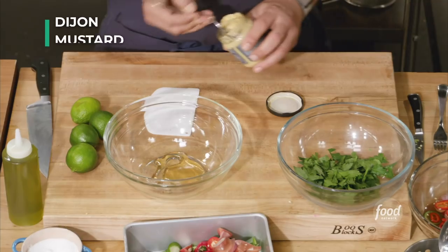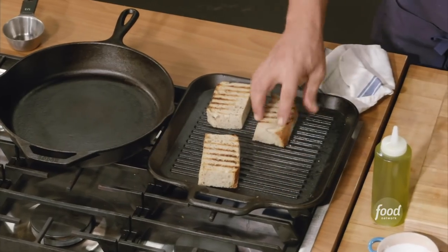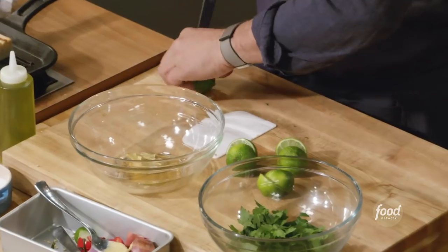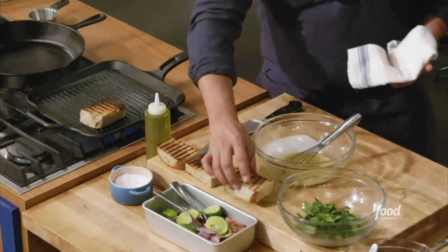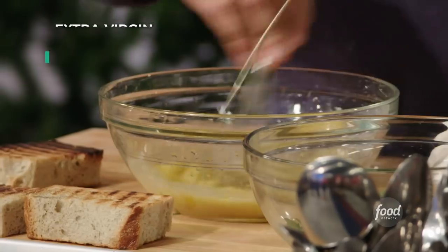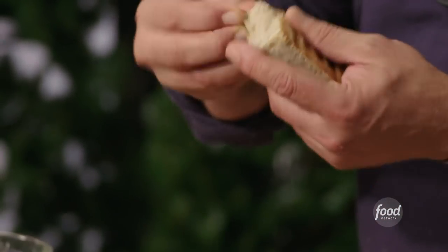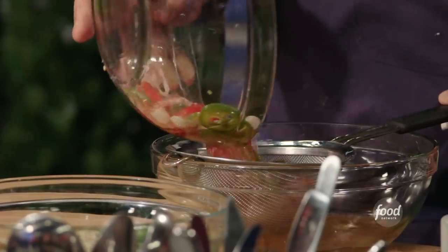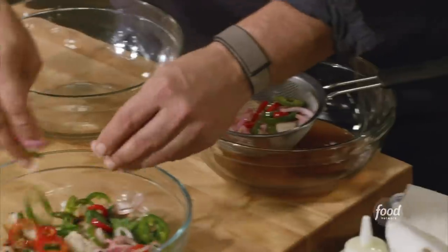For the dressing: a tablespoon of honey, a tablespoon of mustard, and a couple ounces of lime juice. Use the tong trick so you don't need one more tool. There are going to be hot spots on your grill, so move the bread around to get even cooking. Now whisk in the oil and a pinch of salt. Take our bread that we got crunchy on the outside and rip it into little croutons. Our veggies are quick pickled now — just take some of those and sprinkle them on top.